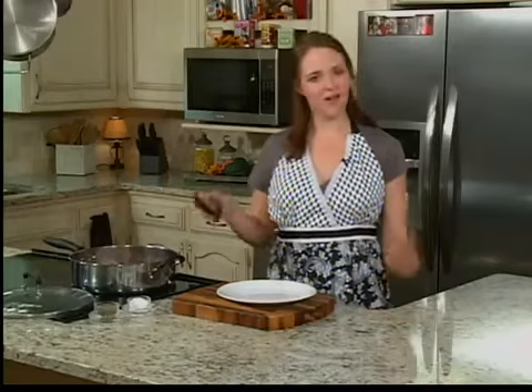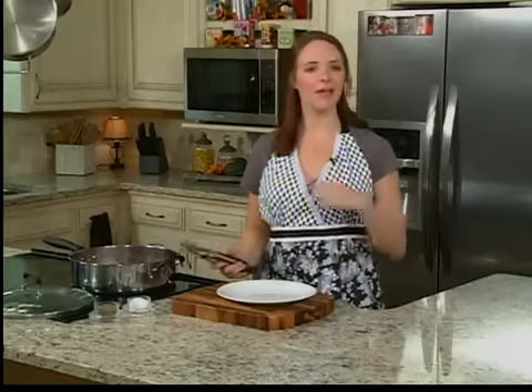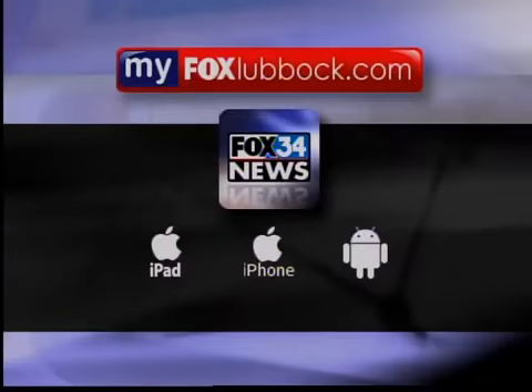I'm going to let these brown on the other side for about five minutes, and when we come back, we're going to get some potatoes, green beans, and an onion in there and make a complete one pot dinner. You can find this recipe and more at MyFoxLubbock.com under the Good Day Lubbock tab. Back to you guys.